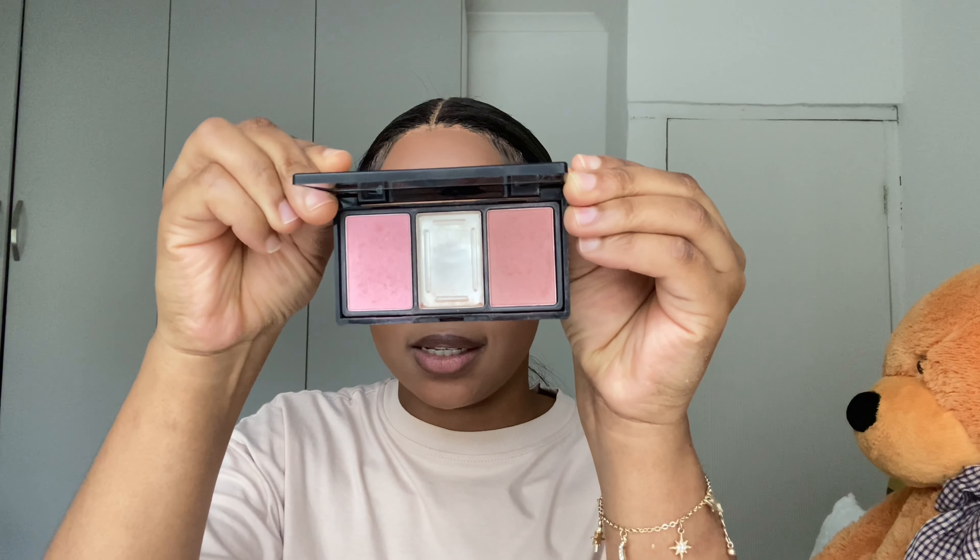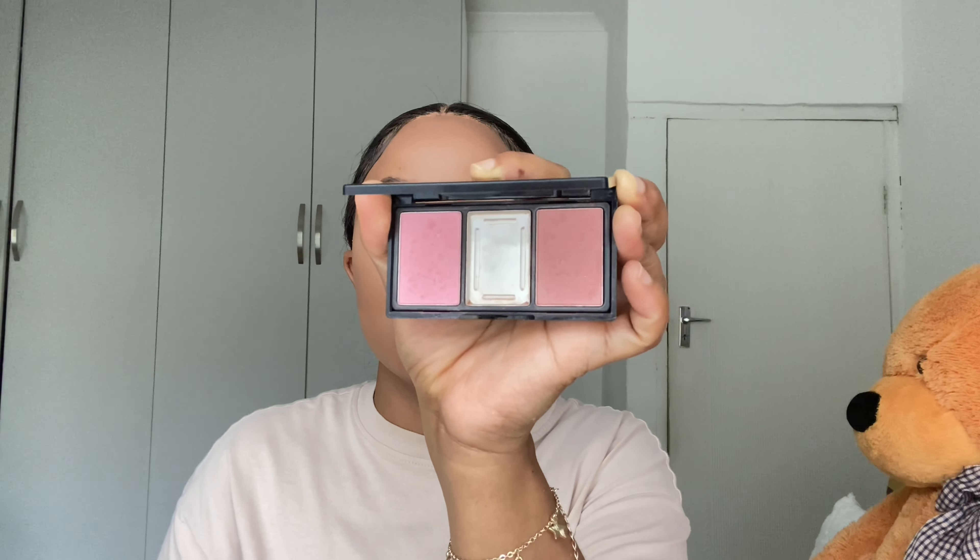Make sure that you apply the foundation on your neck as well — that is very, very important. I know that applying foundation with the applicator is very wrong, so please don't do it. Make sure that when you are blending your foundation, you take your time and blend, blend, and blend.